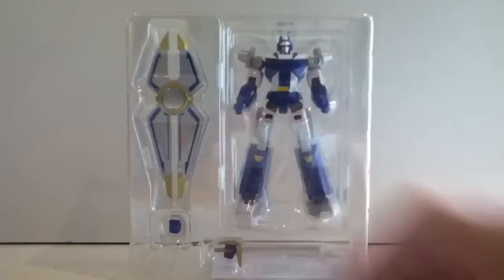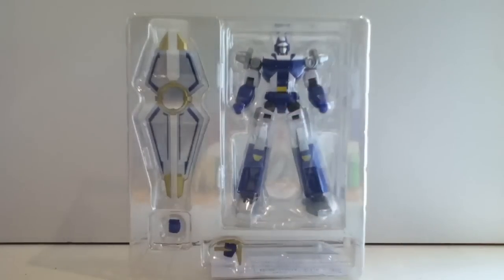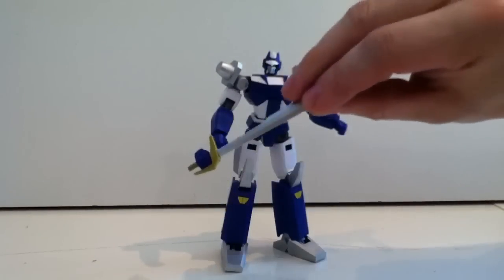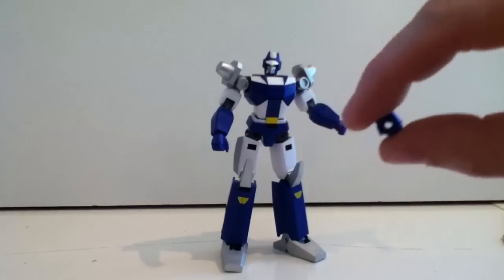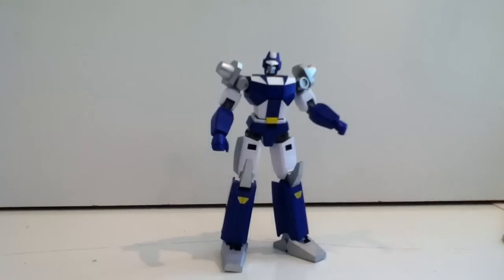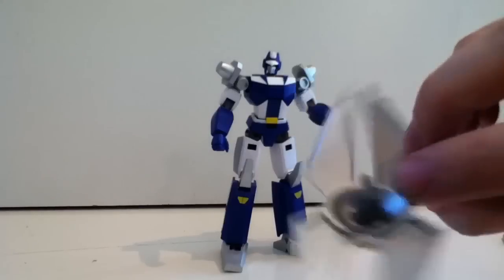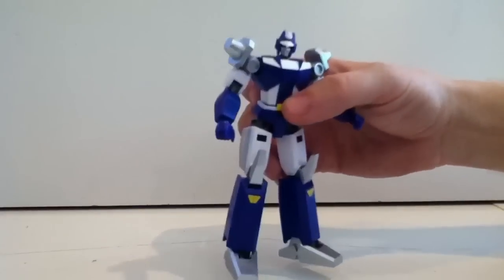He's got a very low accessory count, so if you're into accessories you'll be disappointed. He's just got his shield, an extra fist, his sword hand, and then the figure himself. He comes with a sword that's attached to a right fist so you can pop that on. He has a left fist with a peg hole in it, and that allows him to hold his shield.